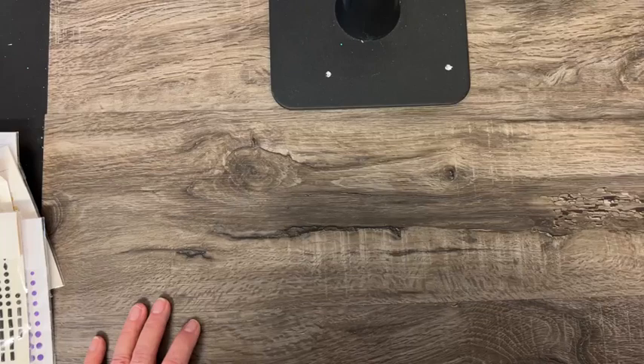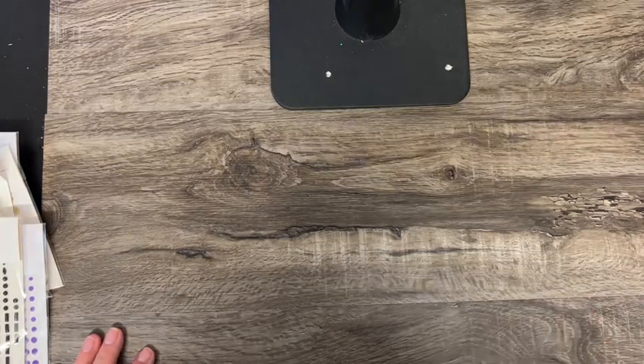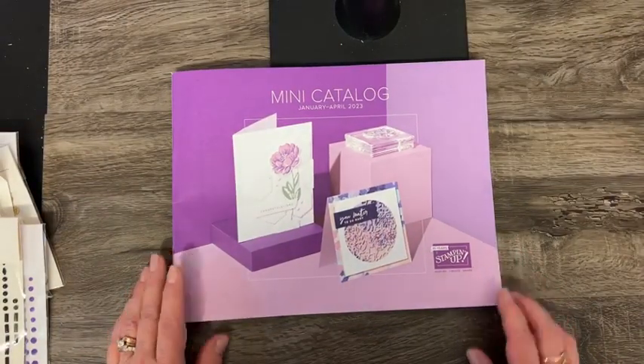If you have ordered from me in the past year, likely a catalog has made it to your house or is on its way soon. And I was going to just show you the mini catalog itself — so here it is.